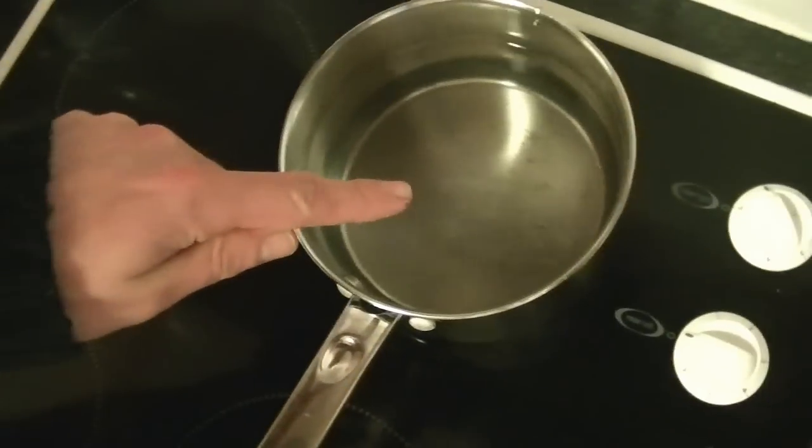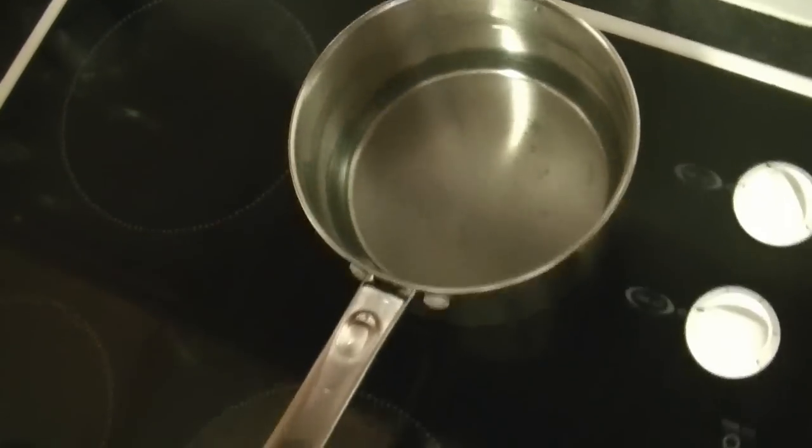Let's get started. First thing to do is get yourself a pot with water and bring this to the boil, and preheat your oven to maximum.